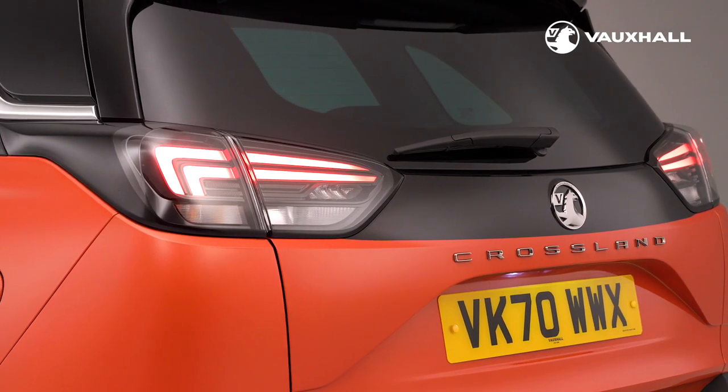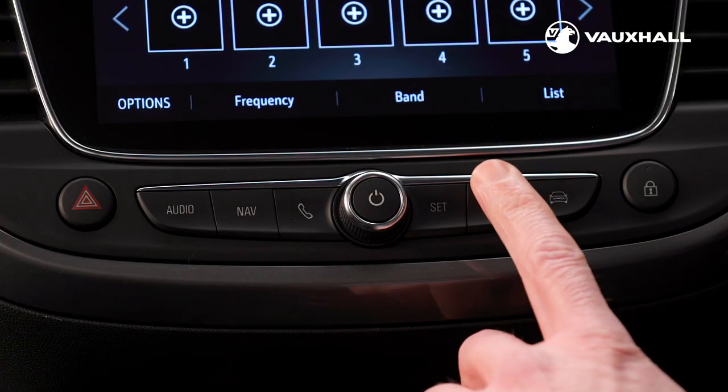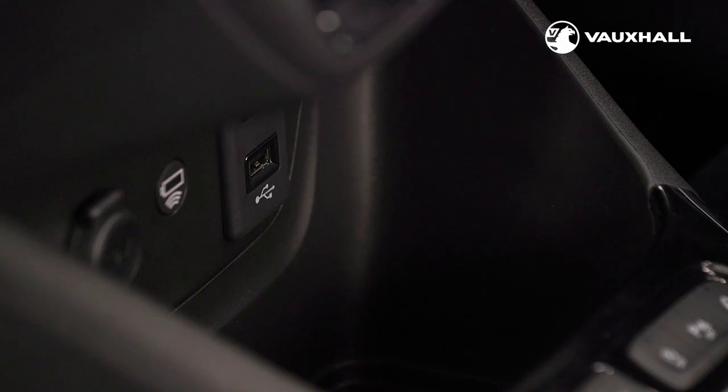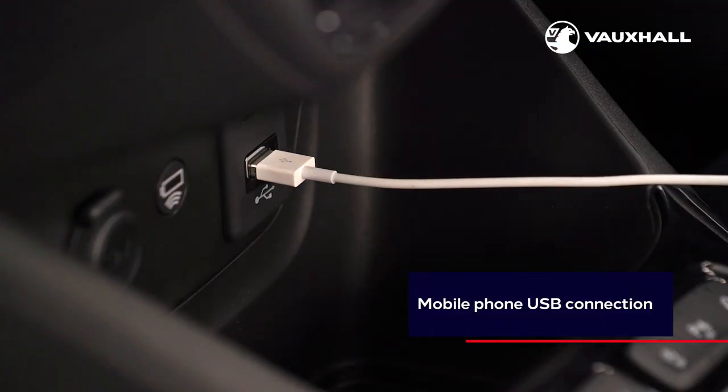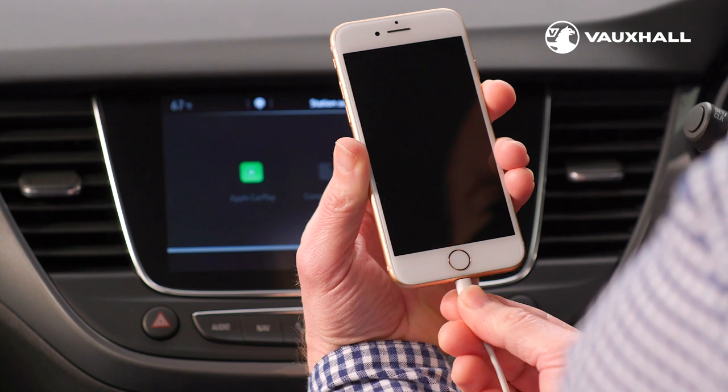All new Crosslands come with Apple CarPlay and Android Auto as standard and they can be accessed by using this button here. Just connect your phone using a USB cable via the USB port at the bottom of the dashboard, just in front of the gear lever.